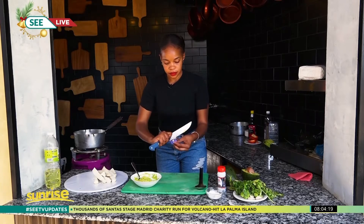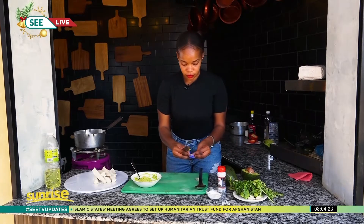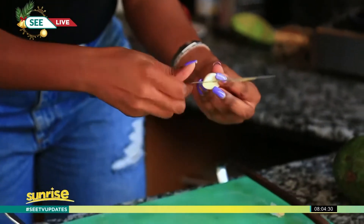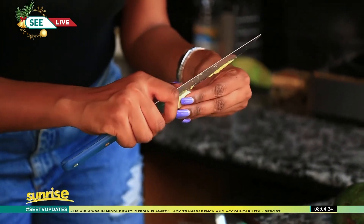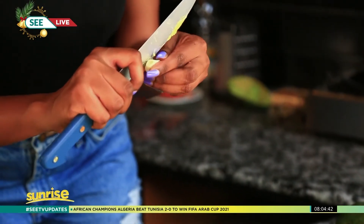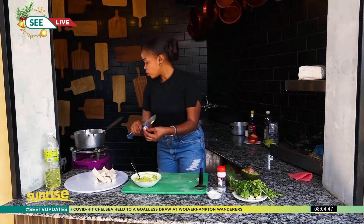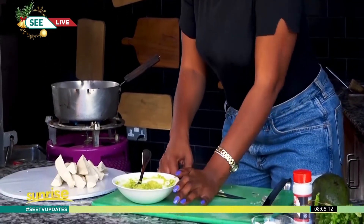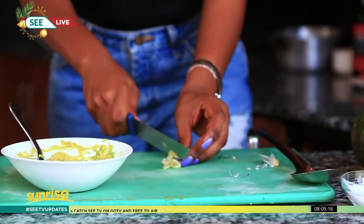You have to peel it — peel it real good, get the leaves off. My oil is getting really really hot. Just take your knife — you could put the garlic in a polythene bag and smash it, or if you have a mortar and pestle you can crush it in there, but I prefer to just use a knife. Just smash it and chop it up — simple as that.